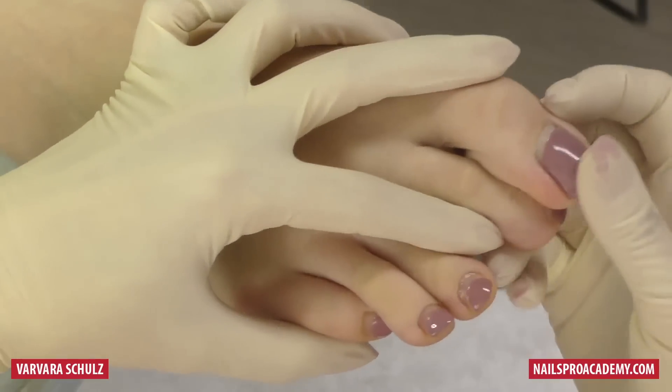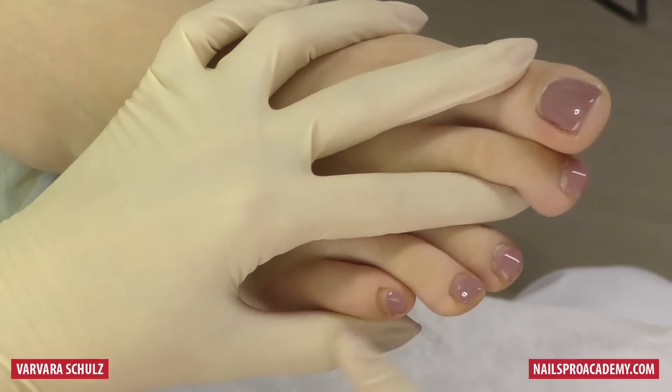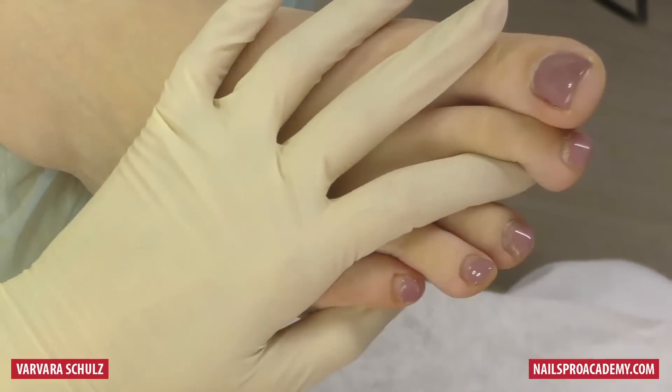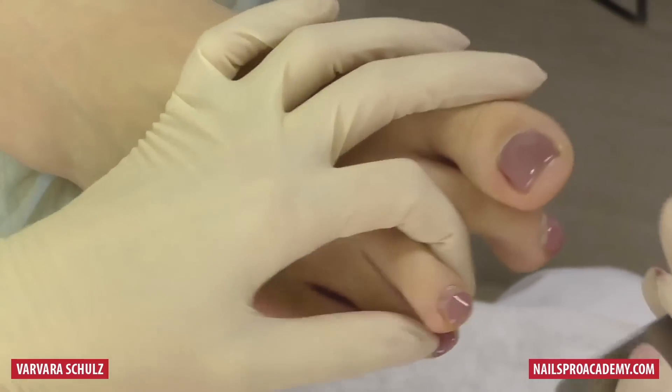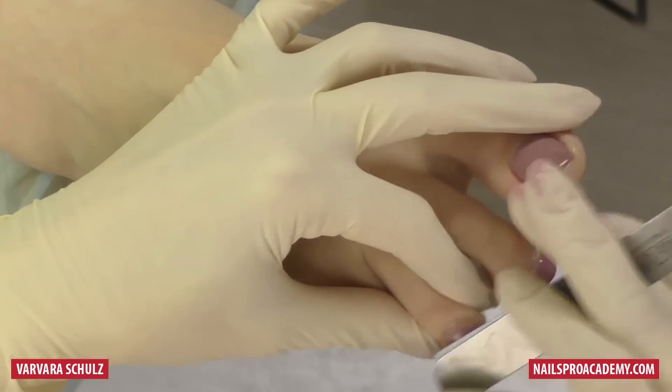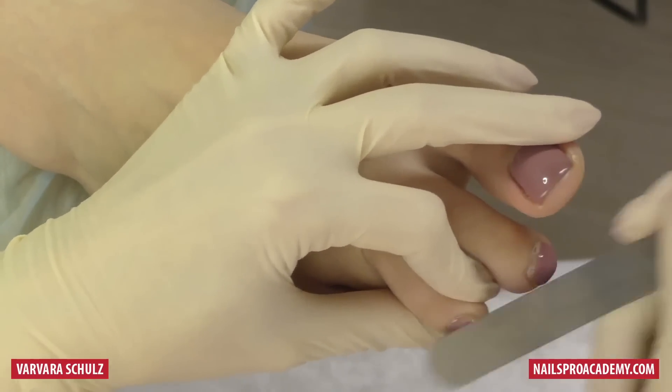We are going to do the removal on three toes using the manual soak-off method, and on the right ones we are going to work with the electric nail file. The first thing we need to do is remove the top coat — the glass top coat — from the three toes.